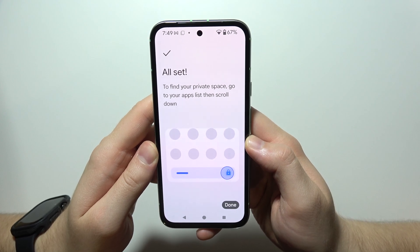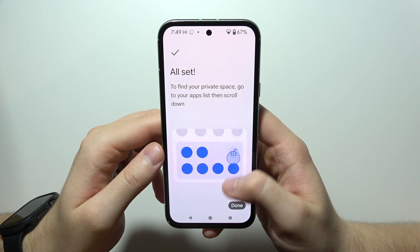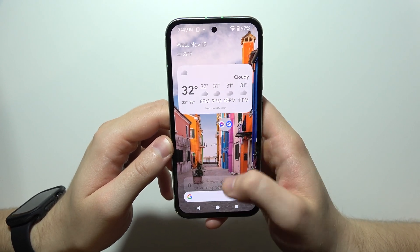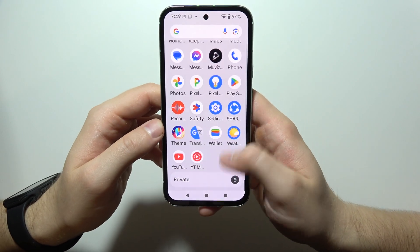Now, as you can see, it's finished. To find the private space, we have to go to the app list and then scroll down. As you can see, it's right here — so we have to tap on it. I'm going to use face recognition.